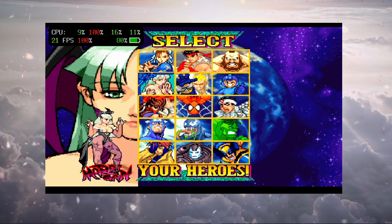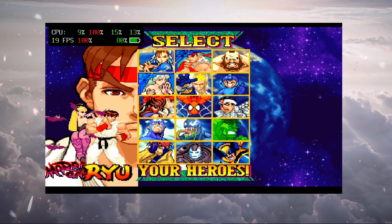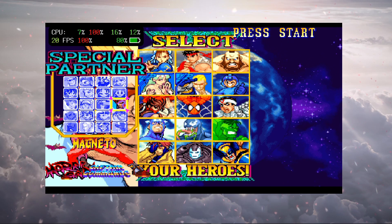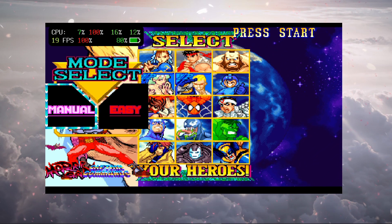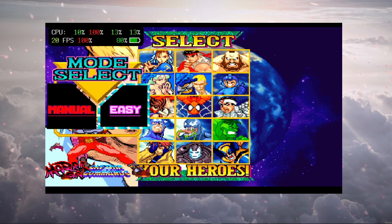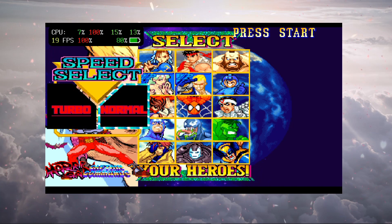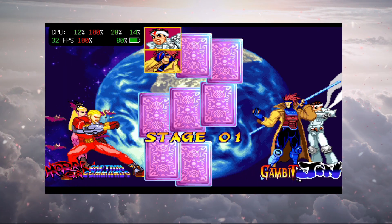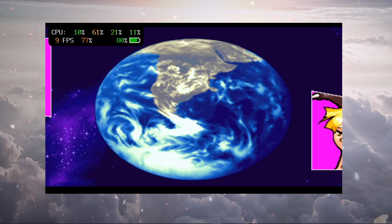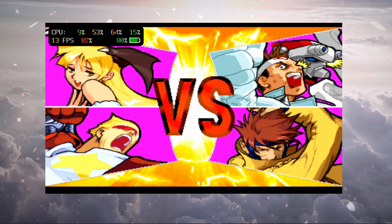Let's go with Morrigan. It's asking me to select a second character — I'm not familiar with this mode; on PS1 you selected one character and then a buddy was assigned automatically. Performance-wise we're at 20 frames. I did test disabling audio two days ago and found no improvement whatsoever in either Marvel vs Capcom 1 or 2.